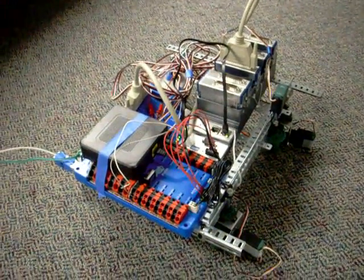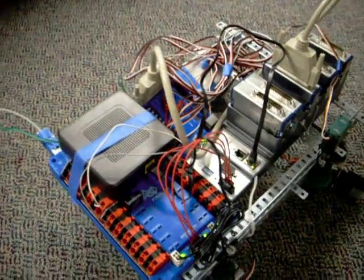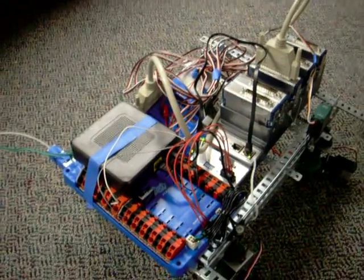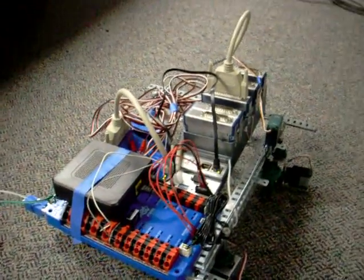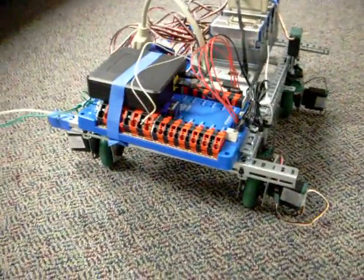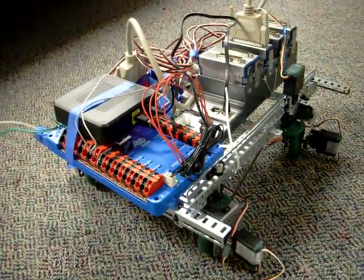This is our new 2009 FRC control system. We just took early delivery on it. We've been setting it up and checking it out, learning how to use it, and we've got it installed here on a VEX swerve chassis — four-wheel steering, four-wheel power, swerve drive.